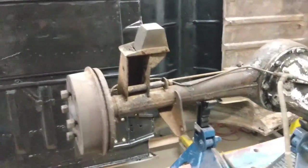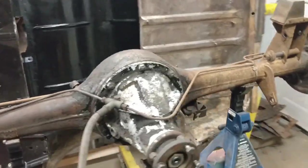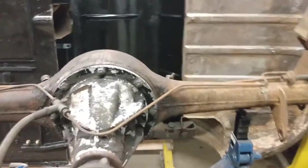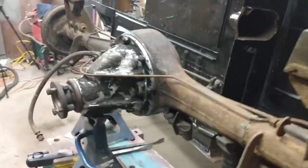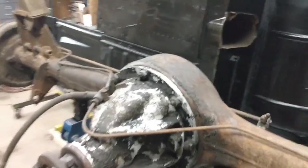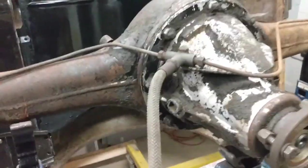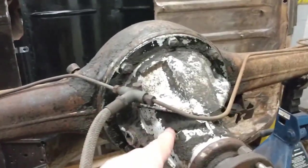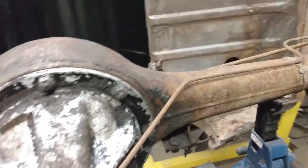Now that I've got the front suspension bits pulled apart and the brakes assessed on that, I'm going to get going on the differential and the rear brakes. I did take this to the car wash the other day and pressure washed most of the gunk and oil and stuff that was on there. I still have some cleaning to do, but before I do that, I'm going to start taking things off.